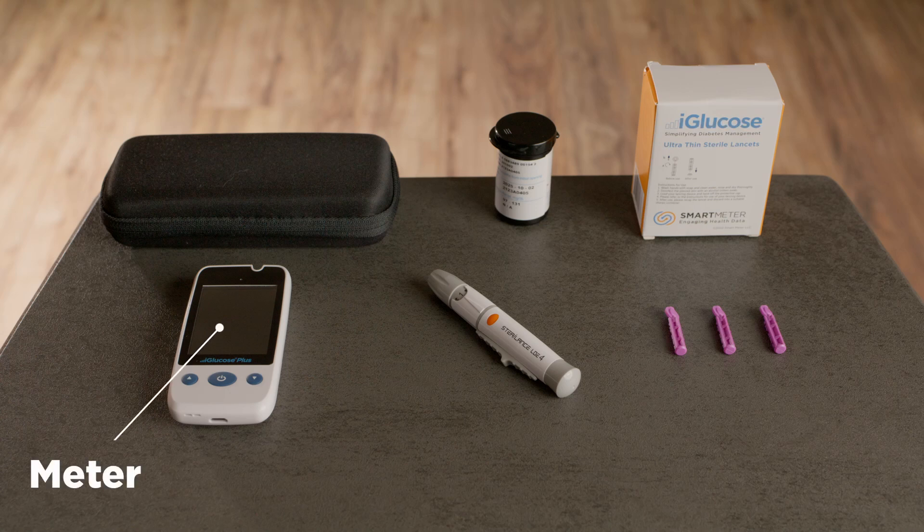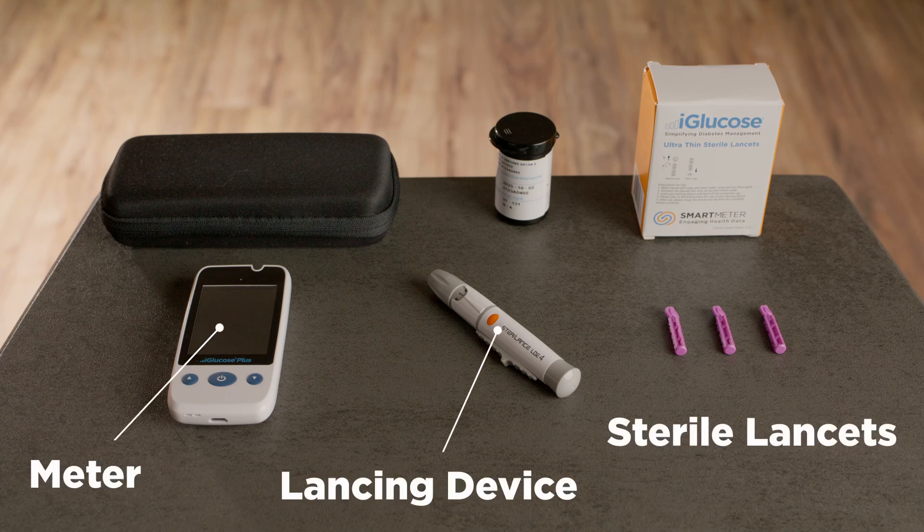Before you start, please wash your hands with soap and water. Be sure to dry thoroughly with a clean paper towel.